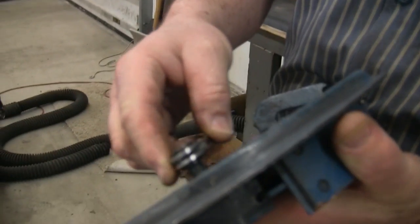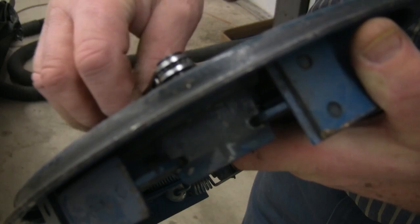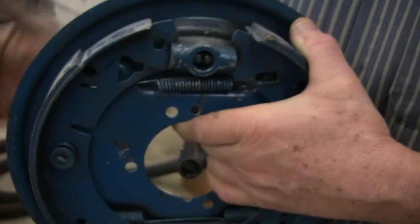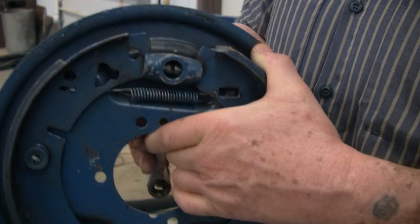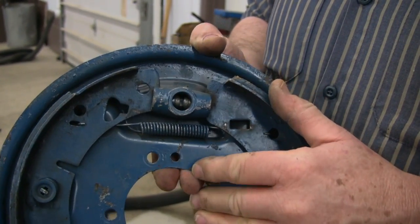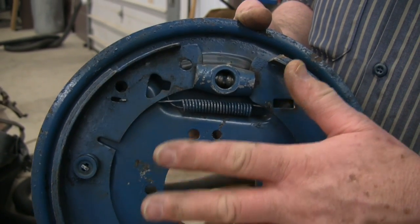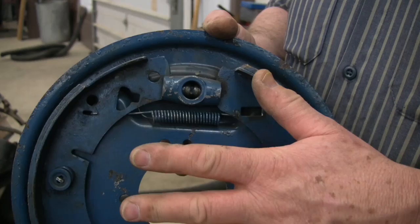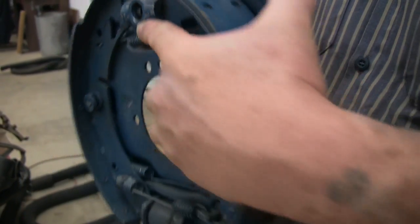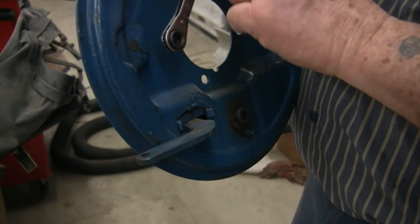Once it stops moving, then reverse the position of whatever lock you've got on your tool and back it off quarter turn by quarter turn until the drum just runs free. Now theoretically, if you read the workshop manual and so forth, the distance between being fully locked and fully free is one quarter of one turn. But in practicality, it's usually two or three quarter turns.